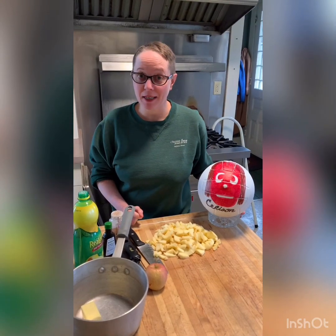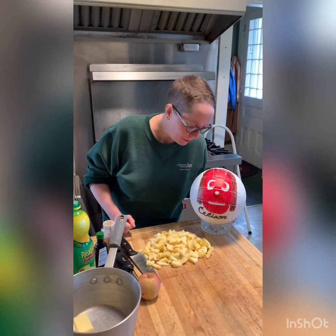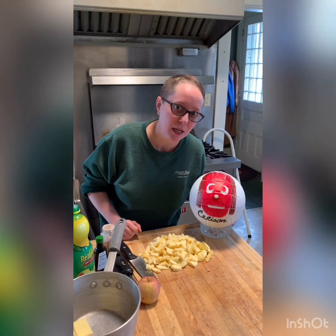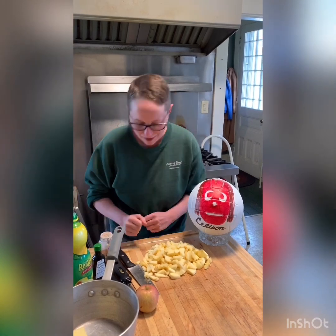Hey everybody, welcome back to Chef Monica's Kitchen. I'm here with my buddy Selyson. She's French-Canadian, so she doesn't speak English very well, so she's shy. Say hi. Bonjour.